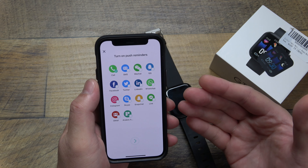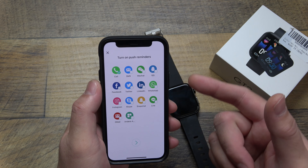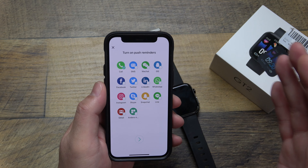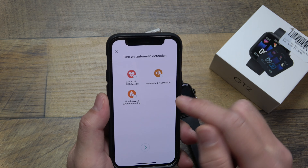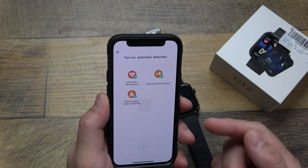It's asking which notifications you want, and it looks like it's limited to a subset of apps. I've had other watches like this — it's the same way. It only works with specific apps: mainly your calling, messaging, and some social media. It won't be compatible with all apps to send notifications to your watch, so keep that in mind. Now here's where the fitness features come in: automatic heart rate detection, blood pressure detection, and blood oxygen monitoring — we'll check all of those.